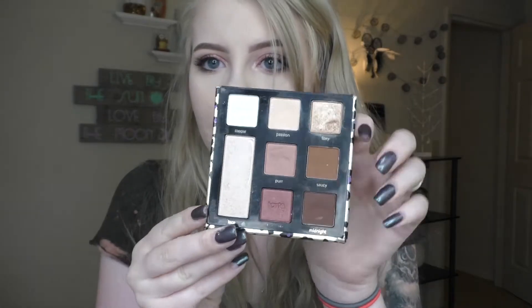Next is the Tarte Man Eater palette. I love this palette. I think they might still have it on the Tarte website — my Ulta still does have it, but I got this in like January. This palette's well-loved. I did take a huge chunk out of it but I do use that one quite a bit. I love these little mini palettes from Tarte. I only have two but I definitely want to get more.